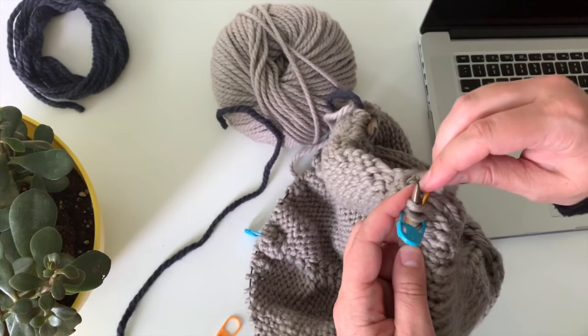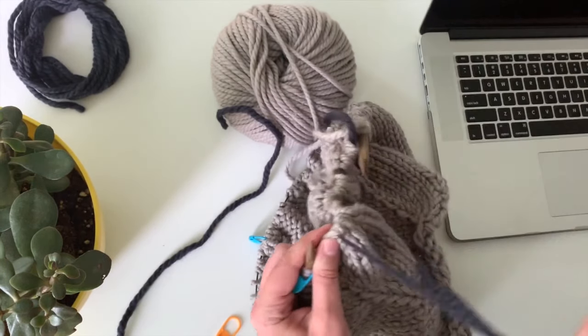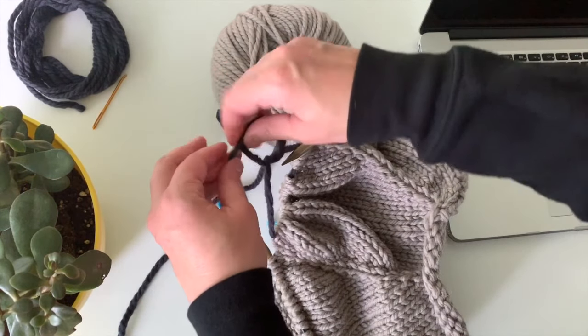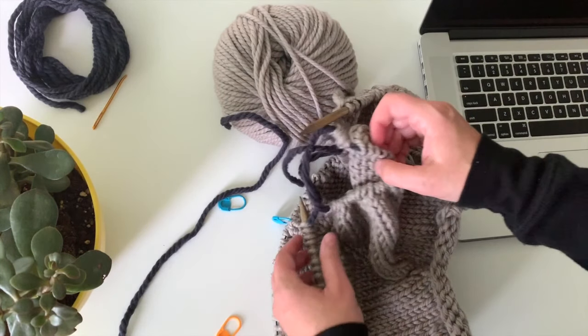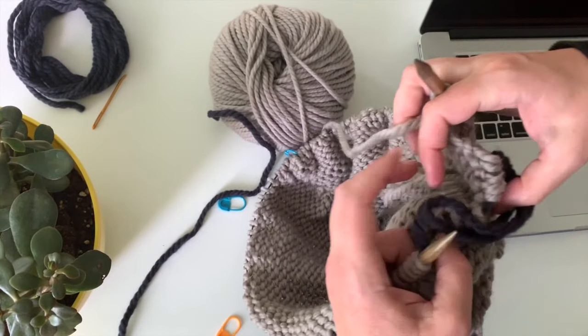I'm going to this sleeve marker and I've got all my sleeve stitches on this waste yarn, so I can take my needle off. I'm just gonna tie this in a little knot and that will keep my sleeve stitches safe until I'm ready to put them back on a needle later.